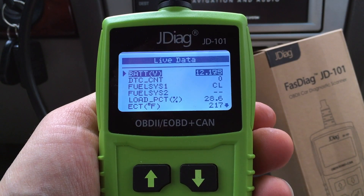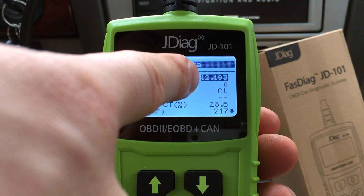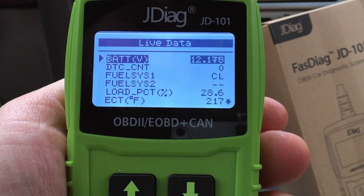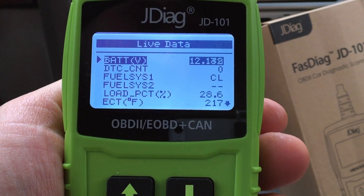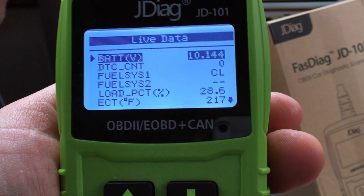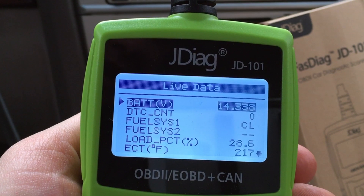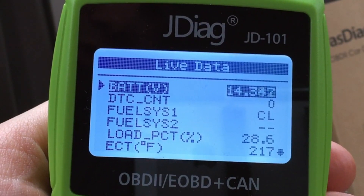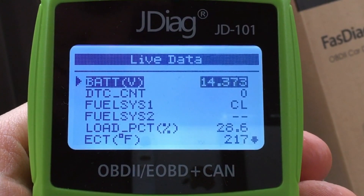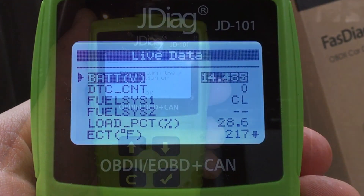One of the most useful features is the live data, especially the battery feature. Right now the car is off at about 12 volts. I'll turn it on — notice the drop in voltage when you start the car, then notice the spike when the alternator begins to output voltage. You saw it drop to about 10 volts and now it's up into the low 14s. The alternator is doing well. This is a great way to test whether your alternator is working and your battery can handle the load.